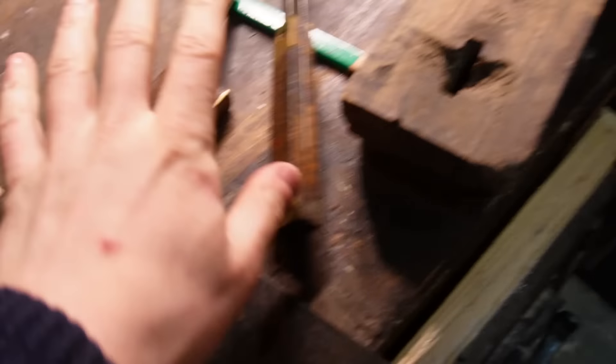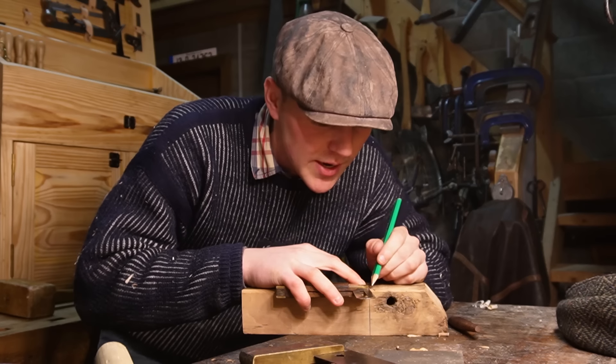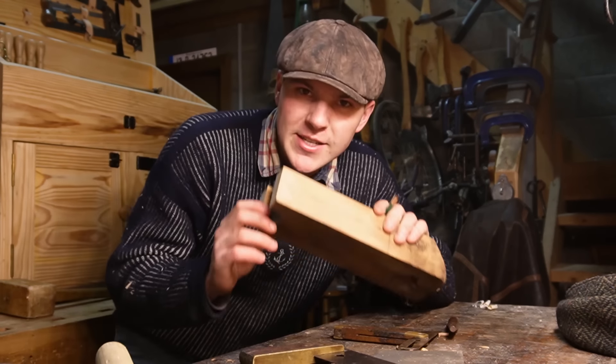I'm going to grab the marker knife and the sliding bevel gauge out from the box here. I've already got a square and now we're going to mark her out. I often times get comments with people asking what's the best beginner project and I always tell them make yourself a nice little mallet.